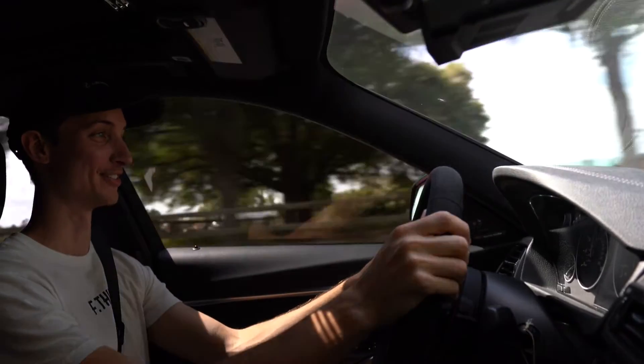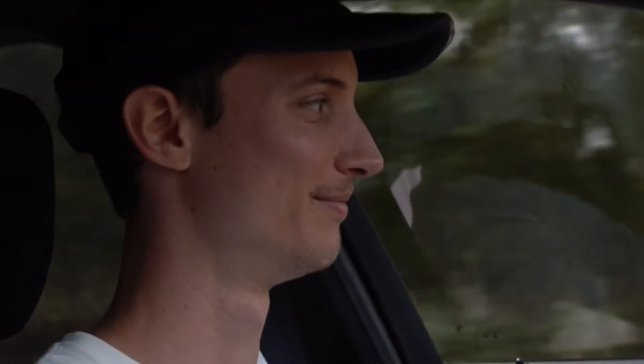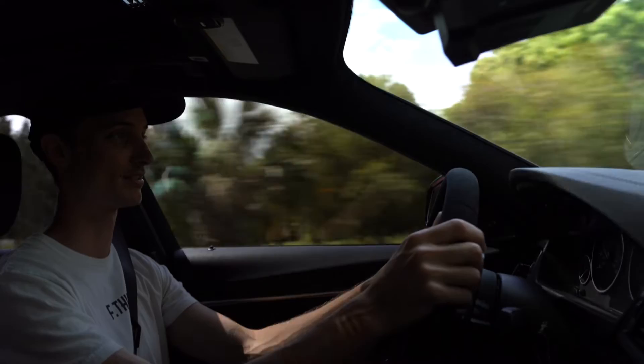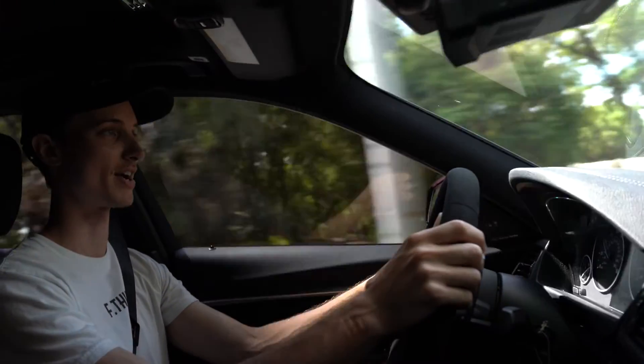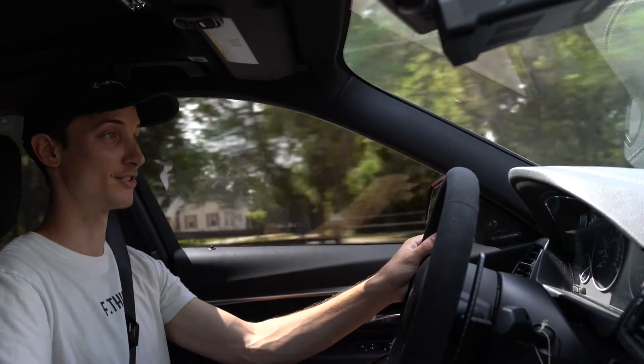Damn, that feels good. The best way I can describe going from Stage 2 to Stage 2 Plus is it definitely throws you back in the seat way more. You get more of that G-force feeling that you're used to in the M cars, especially when they're tuned.